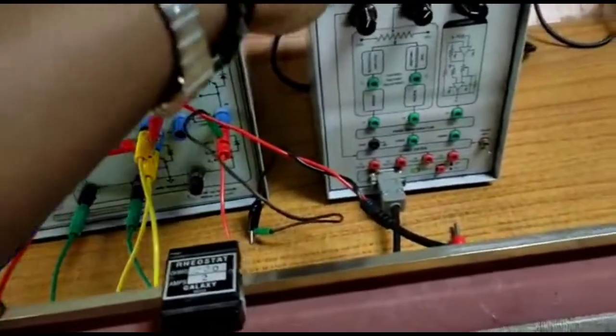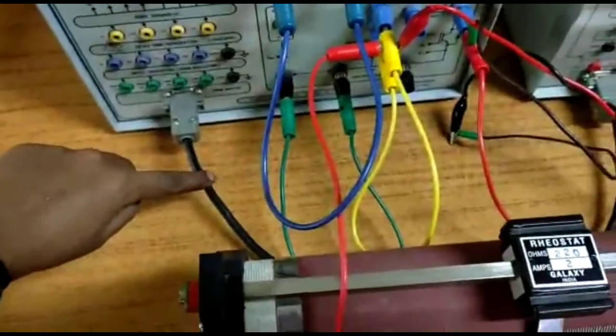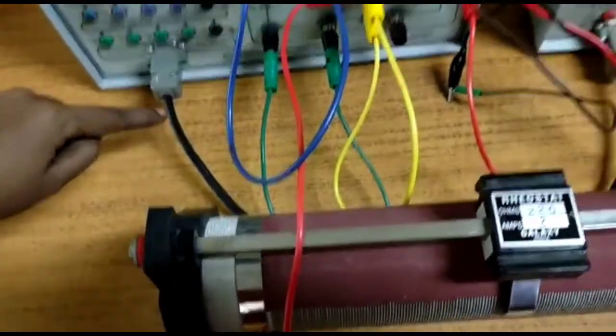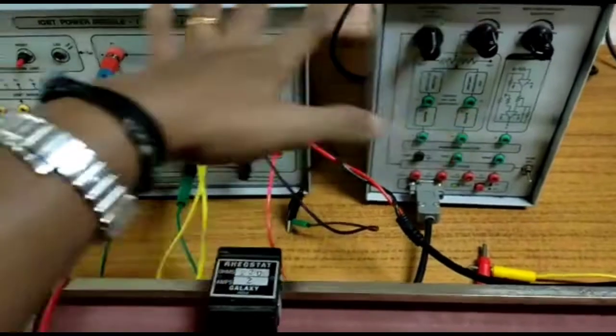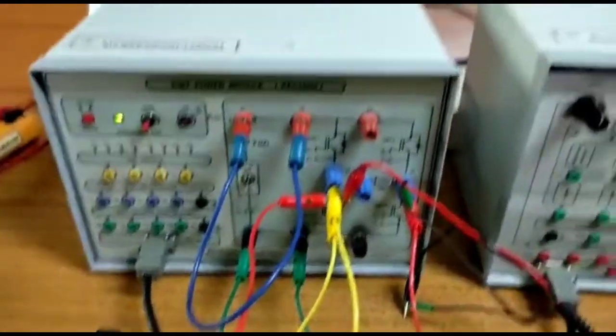This power module and control module are connected via a cable. This is a 9-pin female socket connector which connects the power module to the control module. Now we are going to use the 4-quadrant chopper.